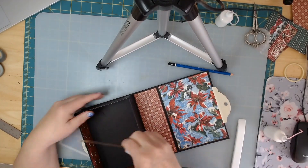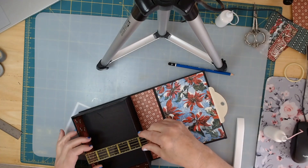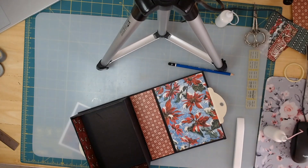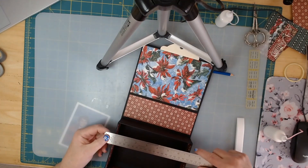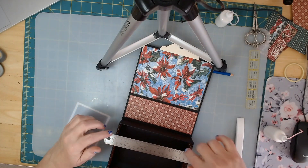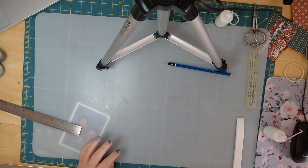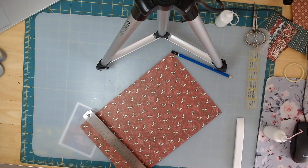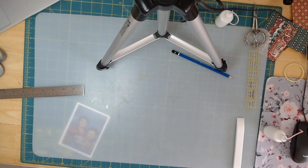Let's measure for the bottom. I think I'm going to make it four and seven-eighths. I'm measuring on the inside of my chipboard — six and three-quarters. So I'm going to cut my four and seven-eighths first.